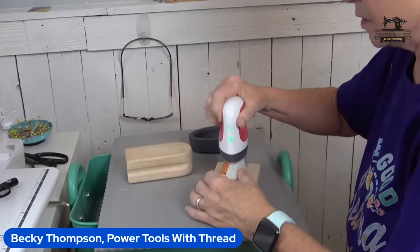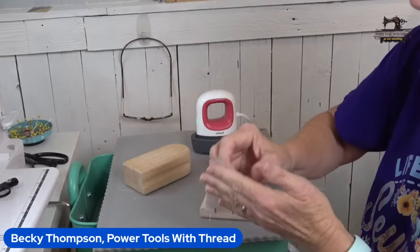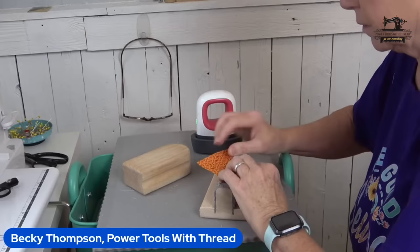I'm just going to press this down and encourage it to remain where I want it to be — you get a very nice flat seam. I'm not pressing these seams open because they've got a nest and they're hard to nest together if they're open. I find that very difficult.